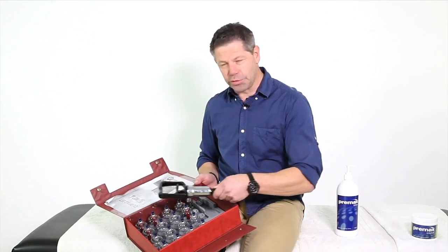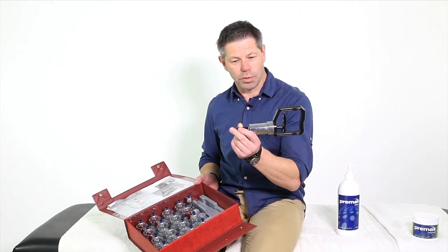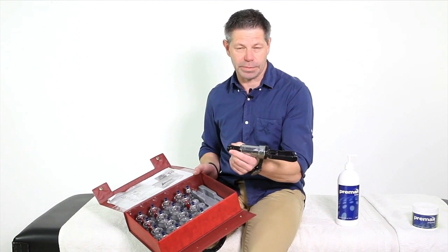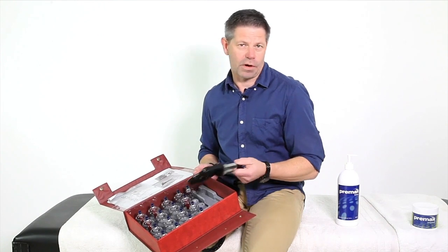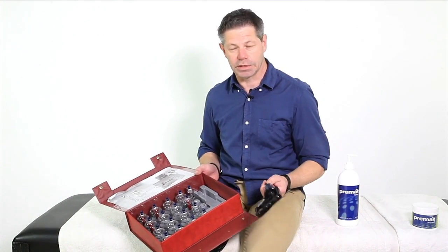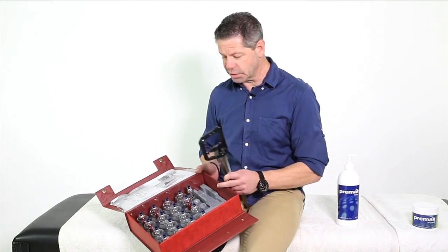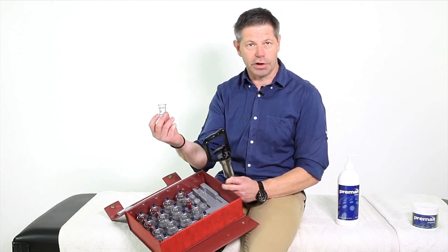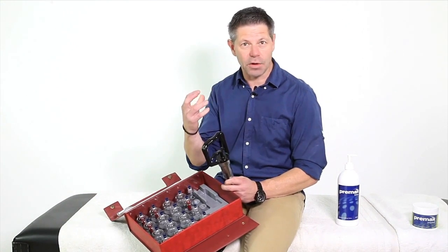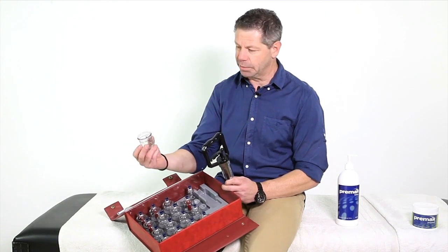These sets come with a range of cups in different sizes, and they also come with what we call the vacuum gun itself. This is the apparatus you use to increase and decrease the pressure. We have different size cups because we use them in different regions of the body. If we're working a smaller area, we use the smaller cups. For the back or neck, we'd use a cup that's a little bit larger, like so.